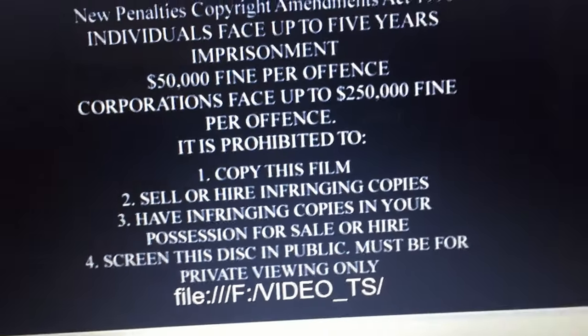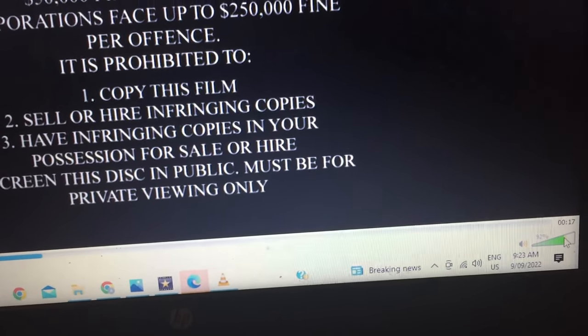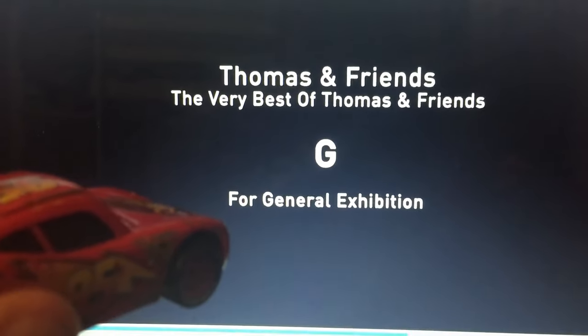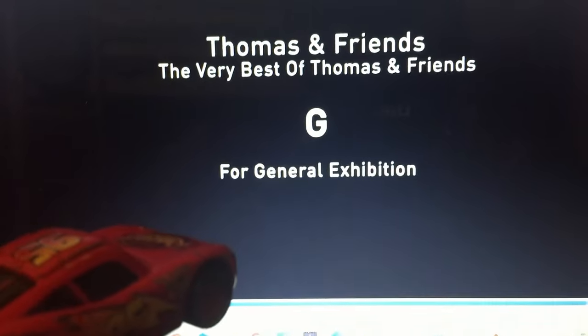Here's a warning screen. The Very Best of Thomas and Friends G4 General Exhibition. That's interesting. I wonder what comes up next.